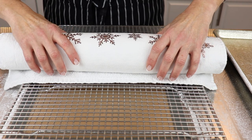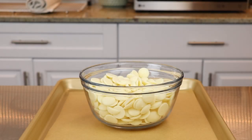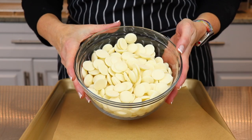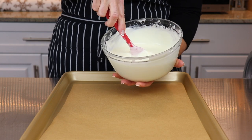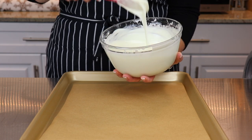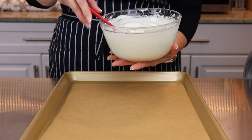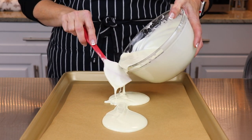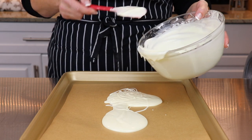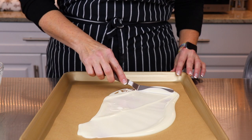Set this aside until completely cooled. Now let's make the white chocolate shards. Melt the white chocolate in 30 second intervals on medium heat until fully melted. I'm using Merkin's white chocolate molding wafers — they're so easy to work with and there's no need to temper them. Line a baking sheet with parchment paper, then pour the melted white chocolate out and spread a thin even layer throughout the tray using a palette knife.